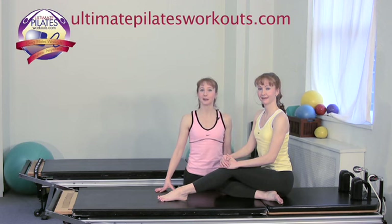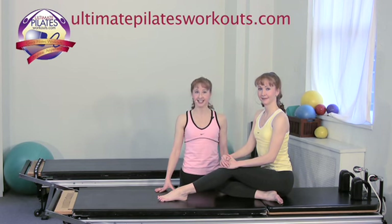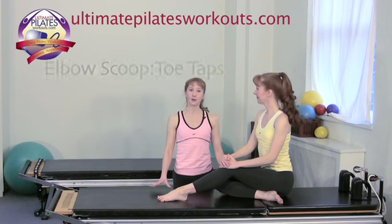Welcome to the Pilates on 5th Ultimate Pilates Workouts video podcast. Today's exercise is elbow scoop toe taps.